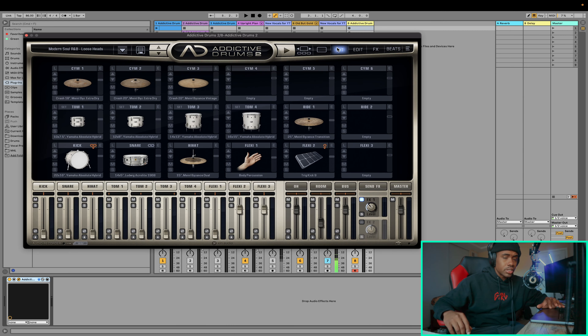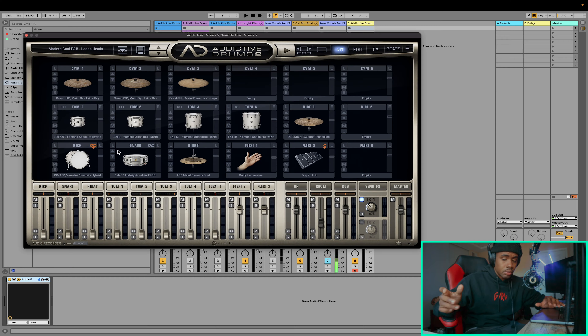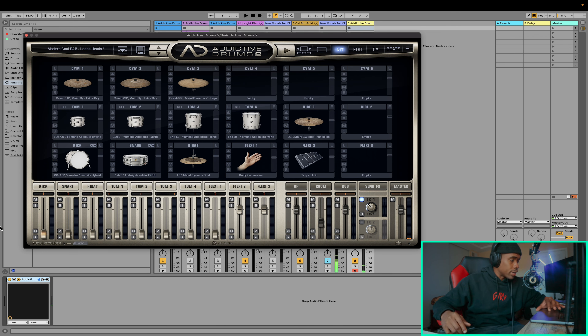After you got your kit, go ahead and look through the individual drums. What I usually like to do is unlink any of the drums that are linked up. As you can see, this sample right here is orange, and this one is also orange — that means these two drum sounds are linked together. So whenever I press the kick, this Flexi 2 will play. So let's go ahead and unlink that. Now we just have the kick playing.